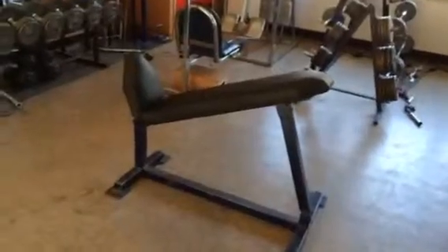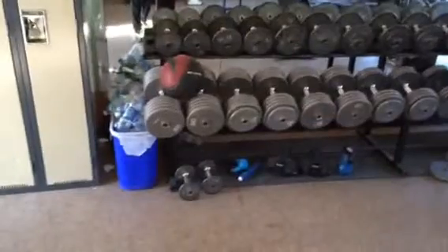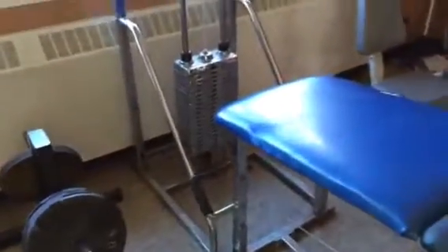Nice preacher curl machine, incline press — I never really use that, I always use the incline bench over there with the free weights. And you know it's a good gym when the dumbbells go up to 100 pounds. You got more free weights over here, curl bars, leg press, push and pull-down machines with the plates that go with it, and another leg machine for leg curls and extensions.